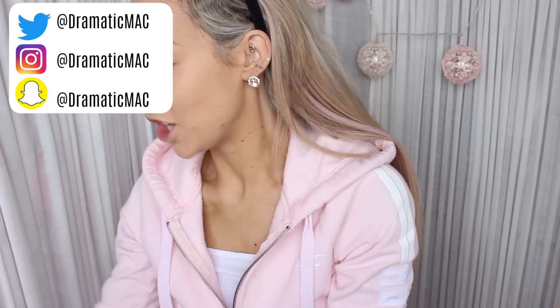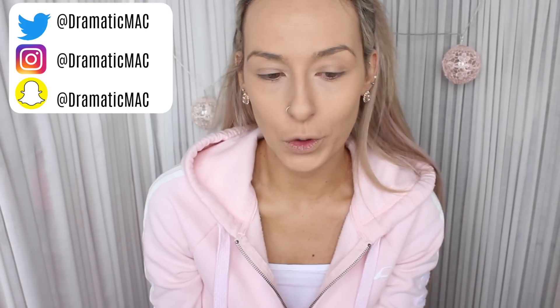Hi guys, welcome back to my channel. Today's video is going to be a full face of first impressions. I have a ton of products here in front of me that I want to show you guys in a video. I have so many bronzers in there, so I think that's going to be a bit of an issue trying to pick out one.